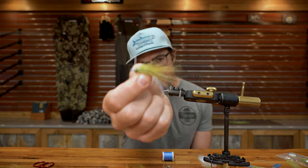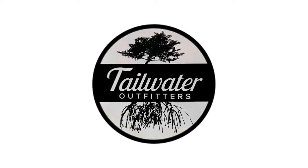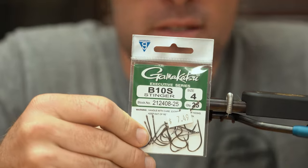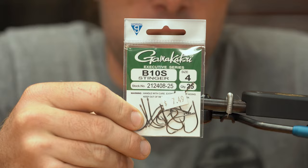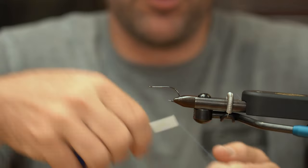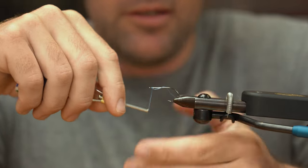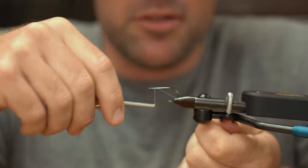I'm Brandon at Tailwater Fly Shop and today we're tying the AA Fly's Rest in Peace Weasel. The hook we're using today is the Gamakatsu B10S in a size 4. It's a light, sticky hook. We're going to add a little bit of weight to it, but this is going to be a really soft landing fly, so I'm going to start right at the eye of the hook and do my usual 10 wraps back or so.